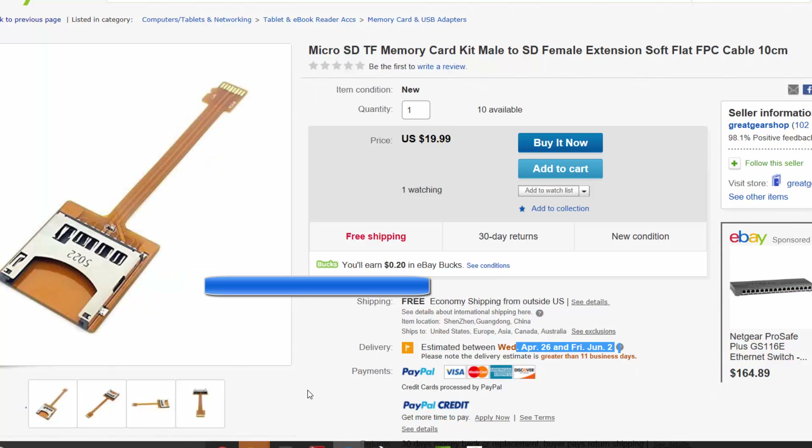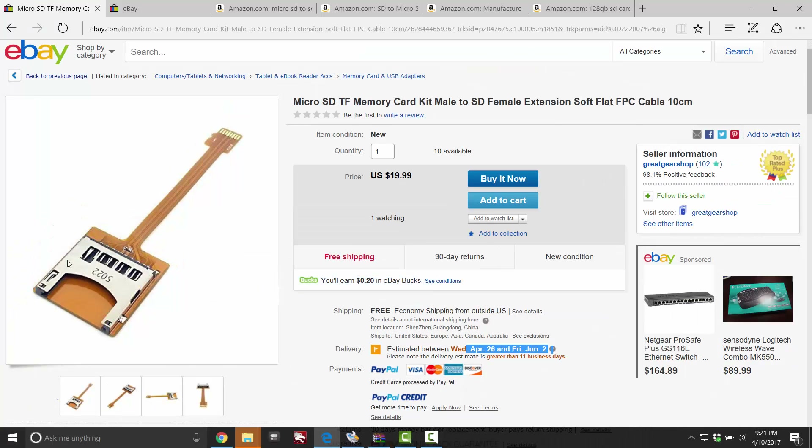I tried to appeal the case, but didn't get anywhere. So I was out 16 bucks. The reason I wanted it was I have a lot of big SD cards from my shooting cameras and things like that. I thought it'd be cool that if I ever ran out of micro SDs, I could switch over to those. But I ended up just buying a lot more micro SDs, so that's really not the case anymore.